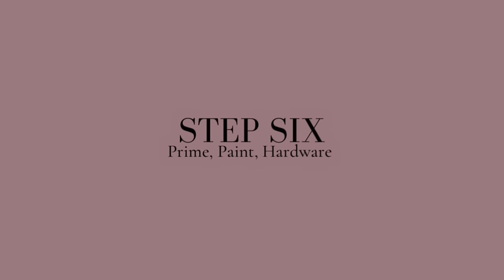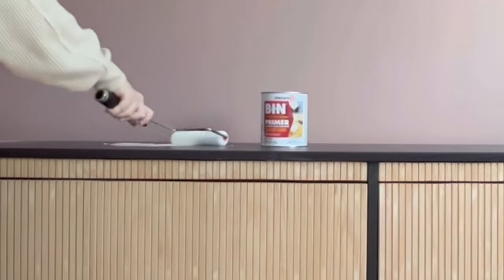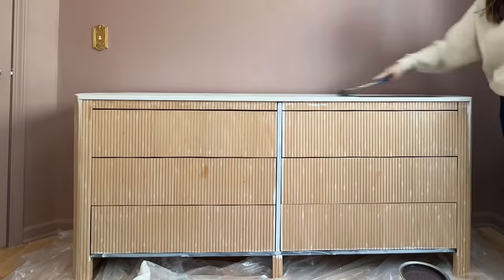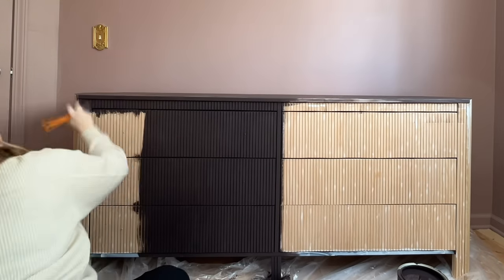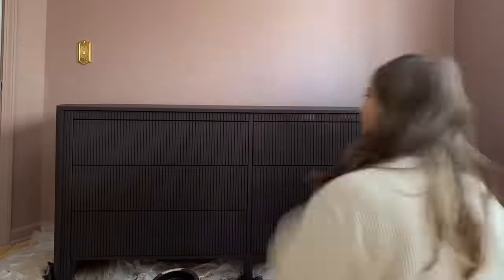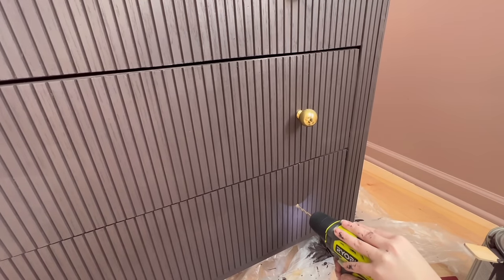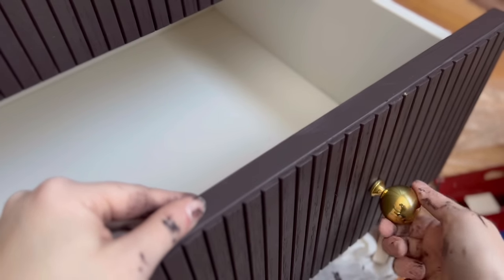Now on to step six — priming, painting, and swapping out the hardware. I'm using my tried-and-true Zinsser BIN enamel primer, my go-to for Ikea furniture because that laminate just doesn't want to soak up paint. I'm priming the top and any edges of the original dresser. For paint I'm using Magnolia's Pecan Grove — a gorgeous brown charcoal with some wine undertones, super luxurious and rich. I went with an eggshell finish; I'm probably going to seal it at some point to make it easy to clean. Don't forget to open the drawers and paint the tops. For hardware, you can go through the original holes by drilling through the back, but I moved my hardware out a little by going through the front. I'm using gorgeous brass knobs from Baldwin that are an inch and a quarter. Who's ready for the reveal of this dresser? I know I am!